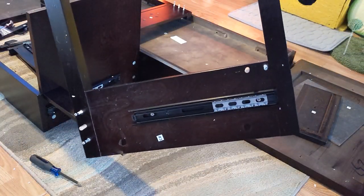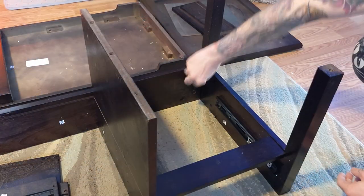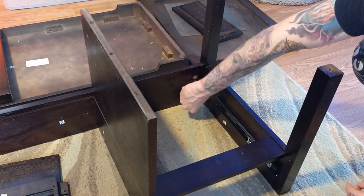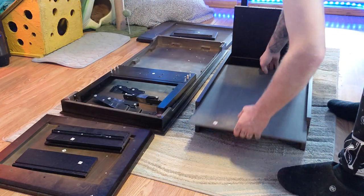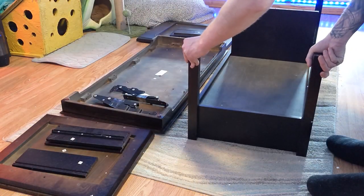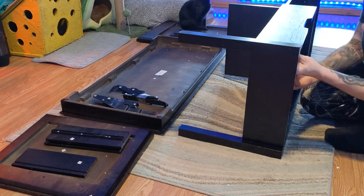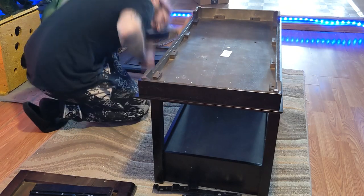Next grab the set of legs with the drawer pull out and slide that onto the drawer side. Put in your metal locking rings and tighten those down. Now we're going to slide in the wooden insert. Next take the other set of legs and slide that onto the open end. Tighten that down and now the coffee table is starting to take shape. Put in the one last wooden rod.